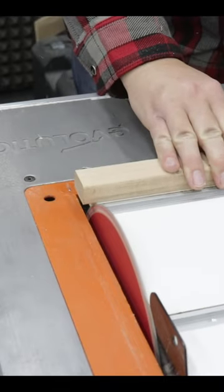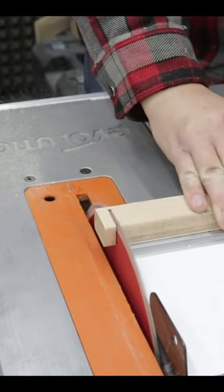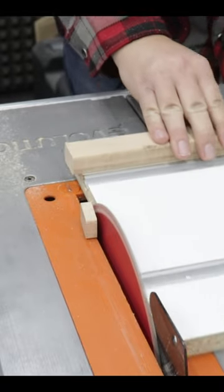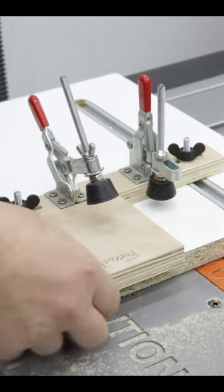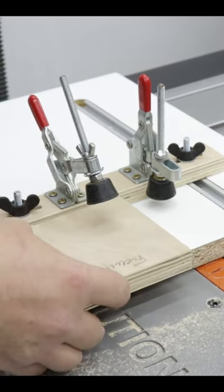This sled is absolutely perfect for cutting smaller pieces on your table saw. With the toggle clamps you can secure your workpiece.